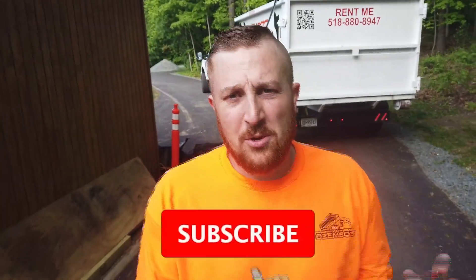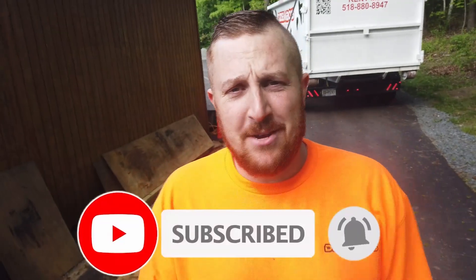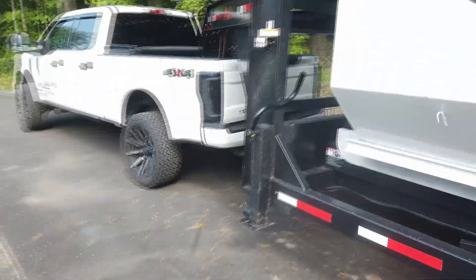Hey YouTube, welcome back — you're watching Outdoors with Craig DZ. Thanks for tuning in. Today I'm going to discuss an issue that I ran into. There are probably a lot of you out there having similar issues, and I'm going to show you a way to solve it. Stay tuned.